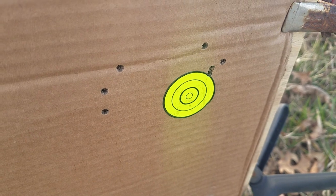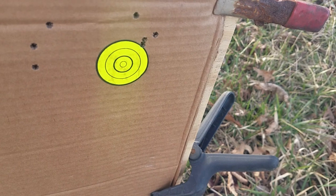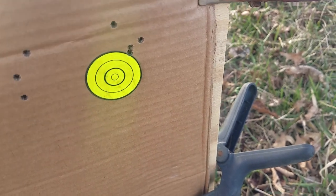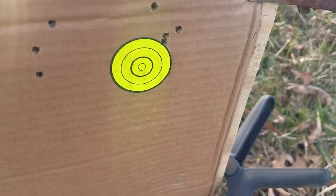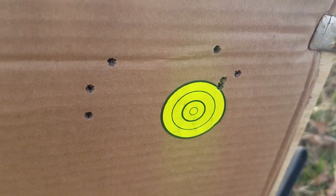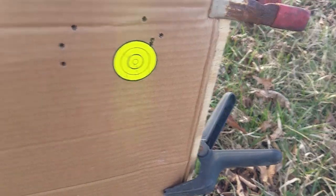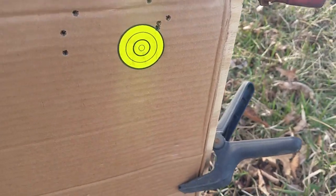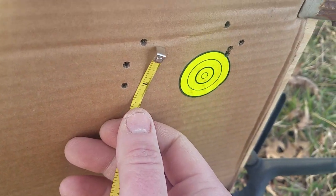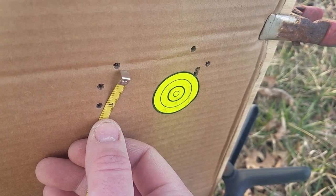I know it's only three shots, but as mentioned earlier, the difference between the 17 HMR and the 17 Winchester Super Mag is that bullets are just a little more expensive. As you can see, this thing is accurate no matter what. Three shots, two are touching at 100 yards with a six-power scope. I'll show you the actual accuracy — measure the distance center to center. This is my first initial group, right at one inch center to center at 100 yards.